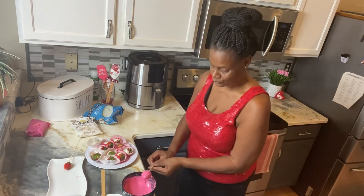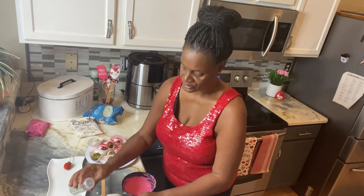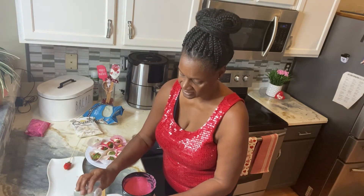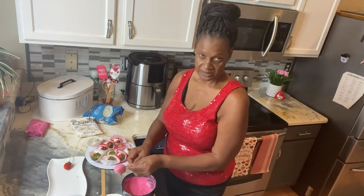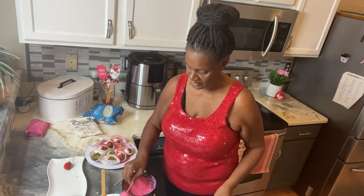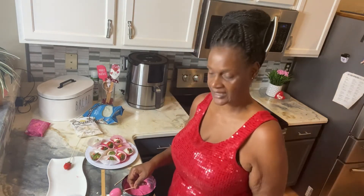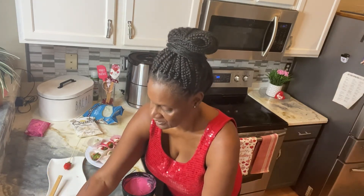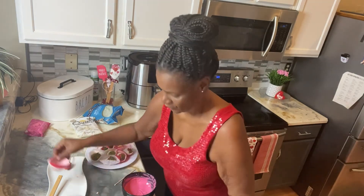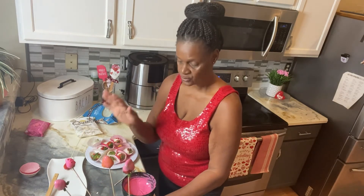Instead of going out and buying strawberries from stores, you can make them yourself with fresh strawberries. Strawberries are a little pricey now, but I can imagine how expensive ordering them must be — that's why I like to do things at home. My stick broke but it's okay! I'm just gonna put this last one in there and bring them over so you guys can see them on the styrofoam.